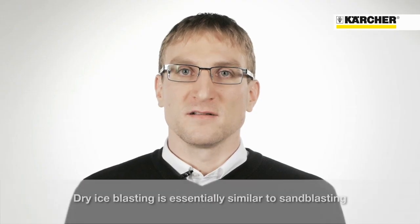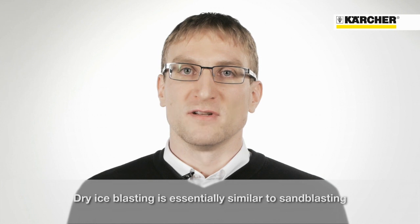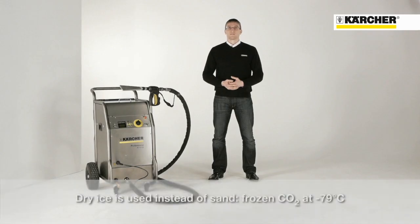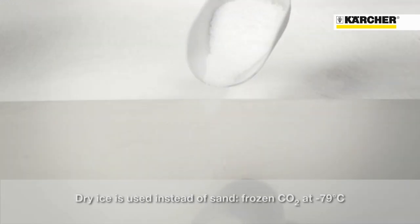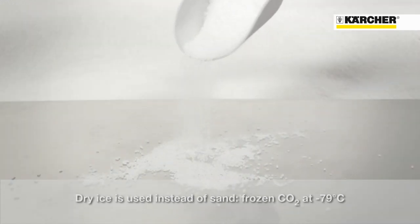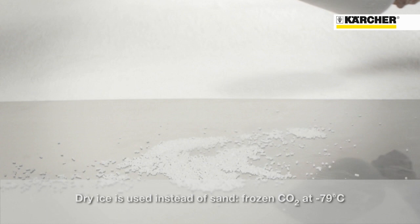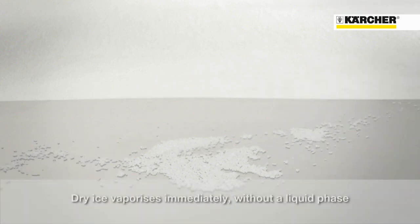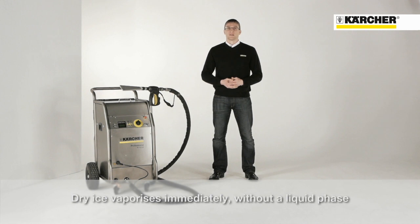Dry ice blasting is an innovative cleaning technology. It is very similar to sand blasting. Instead of sand, ice blasters use dry ice pellets to do the cleaning. Dry ice is made of frozen CO2. It is minus 79 degrees Celsius cold and turns from solid directly into gas.